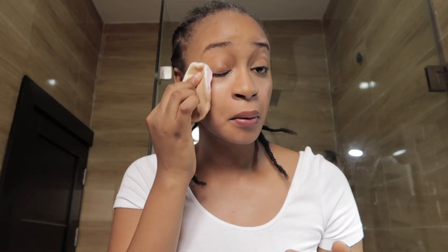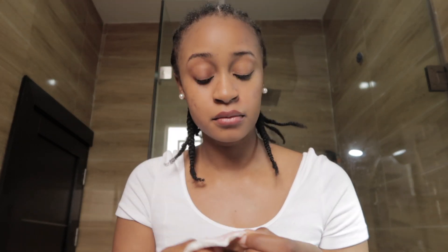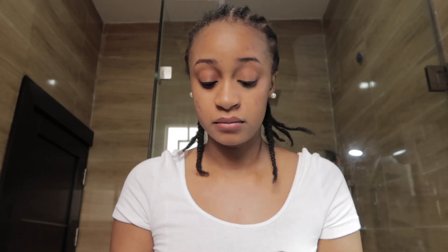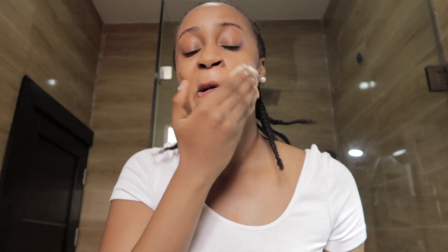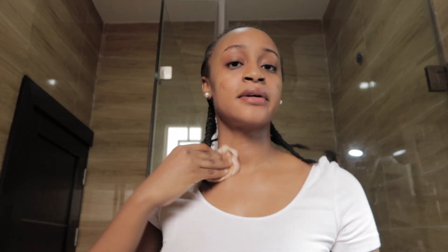For my eyes, I switch to the other part of the cotton pad and then pinch my lashes to get every single bit of mascara out. I also rub my eyes in circular motions to take out any eyeshadow, eyeliner, or glue. Don't forget your neck as well, because I apply foundation to my neck.